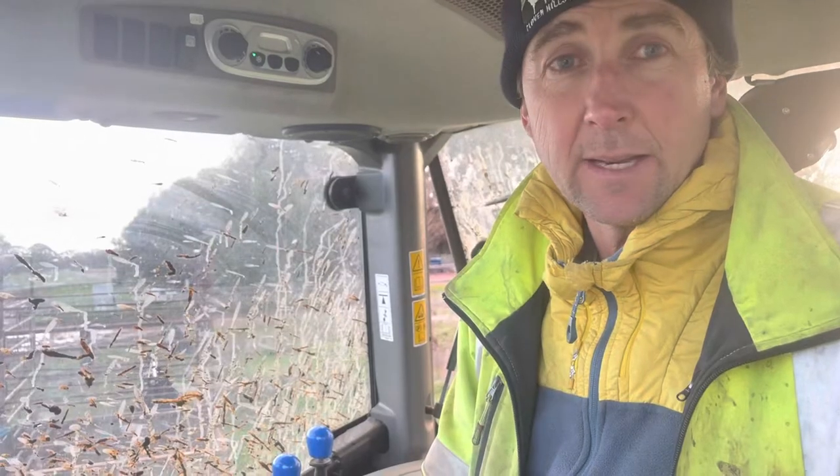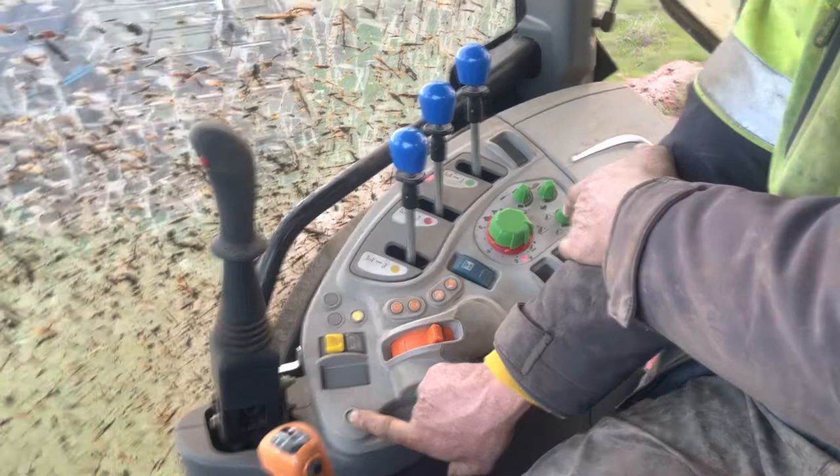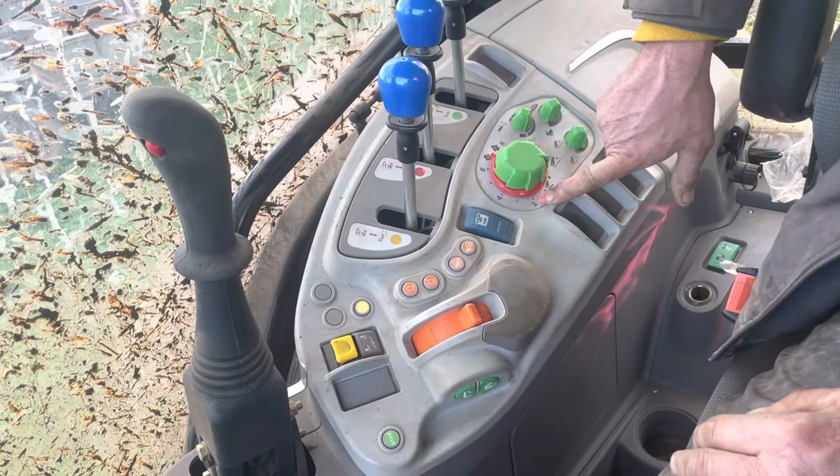The three-point linkage arm of the Deutz Tractor. So this stop button there, you hold it down until you get a continuous red light flashing. See how this red light is flashing? So you hold the stop button until you get the red light flashing.